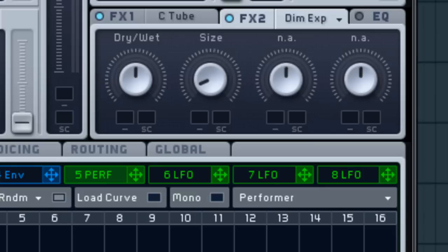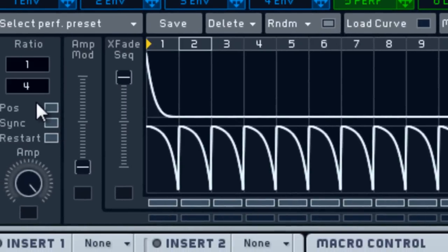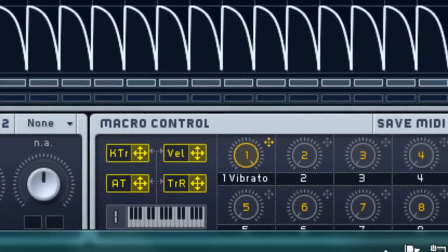I'm going to load a curve — I like using this one, but you can use whatever you want. I'll show a few examples of other things you can do, but this is a straight basic one. Turn the X-fade sequence up all the way.